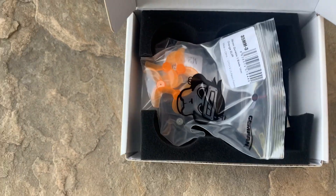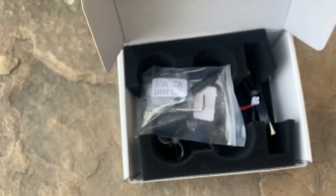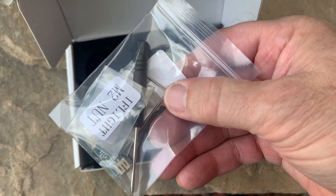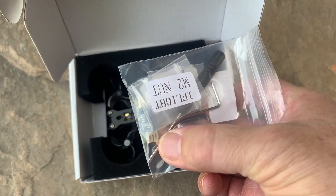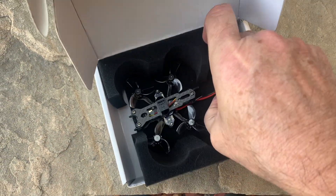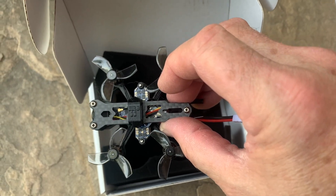In the box, you get a set of spare props — the 35 millimeter gem fans. You get some extra M2 nuts and screws, a screwdriver, an Allen wrench, the charger, a USB cable for the charger, and then finally, here is the Baby Nazgul Nano.